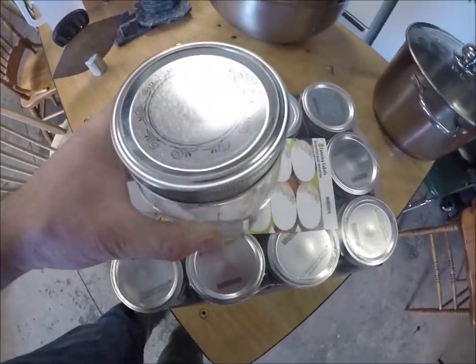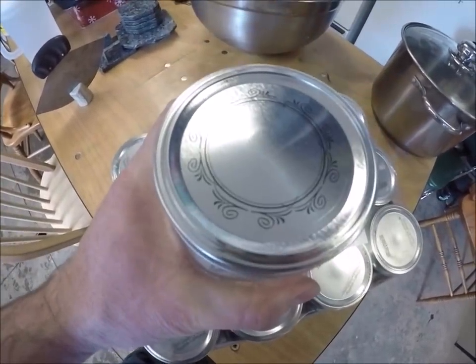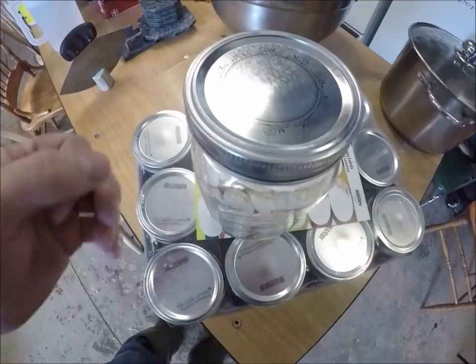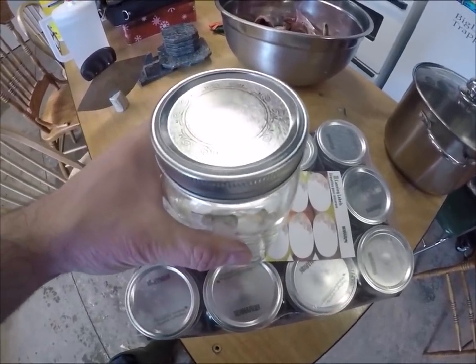For example, this jar here — you can see that the bottle is bigger and round at the opening, so sometimes it's a little trickier getting the food out without breaking it apart.